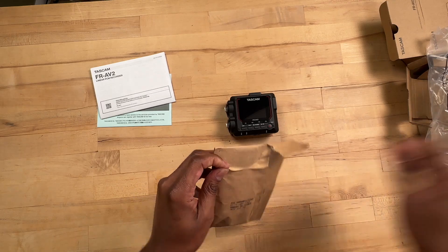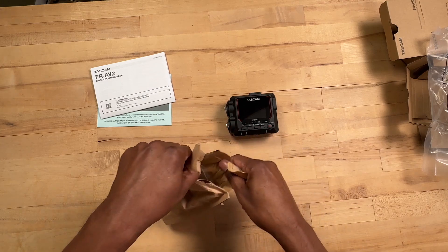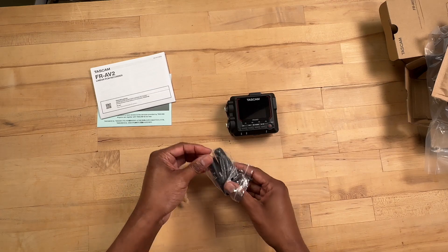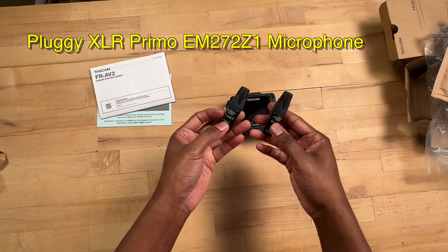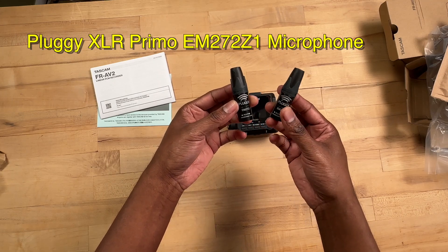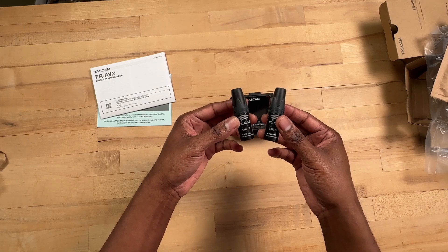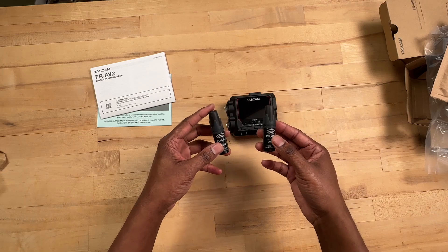This next one I was sitting on for a while until I actually got the recorder I wanted, so this isn't actually a Christmas gift, but hey, I'm calling it one. What we have here are the Pluggies EM-272 Z1 — these are omnidirectional microphones, great for field recording when you're trying to capture nature sounds and that kind of stuff.